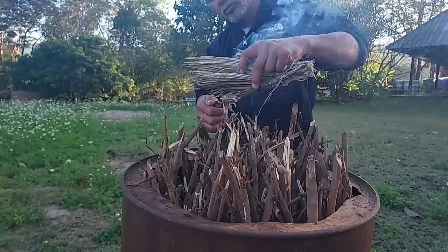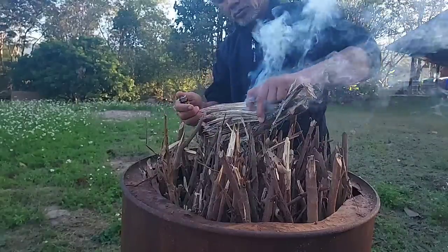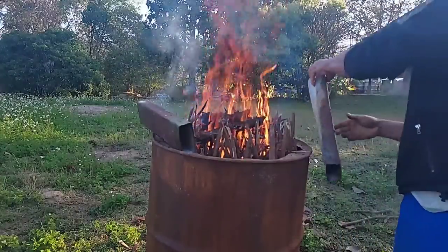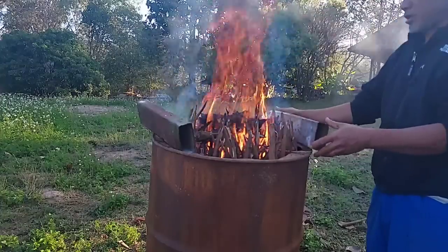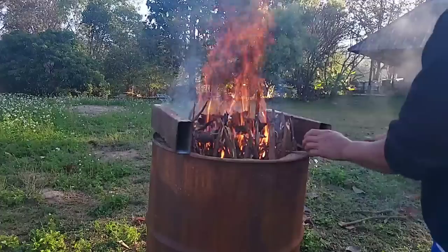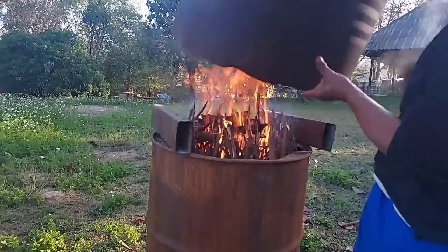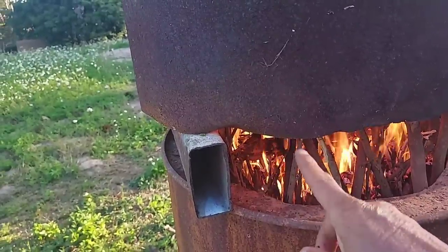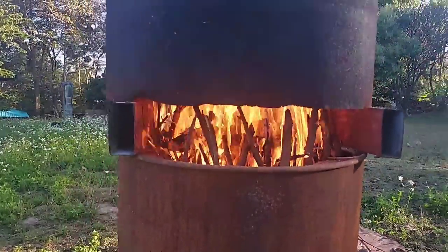We start the fire from the top of the wood. So we use anything that can catch fire easily and burn it from the top. When the fire starts to burn very well, we use metal or bricks — at least about 4 inches thick — because it will let the air go in easily. And after that, we use another drum as a chimney to put on top. So the bottom of the chimney and the bottom drum have to be 4 inches — this part is where the air can go in.